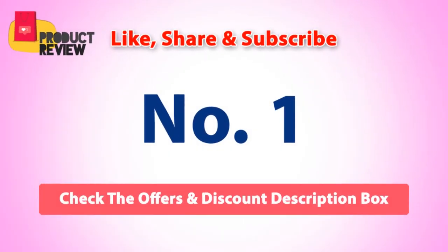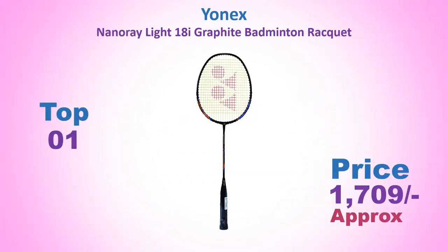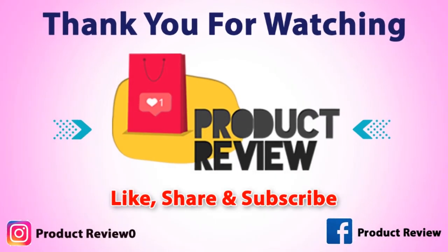Number 1: Yonex NanoRay Light 18i Graffiti Badminton Racket. Approximate price Rs. 1709. Features Nano Science Technology, is ultralight at 77 grams, with a Bigger Sweet Spot, Built-in T-Joint, and Strong Construction. Thank you for watching.